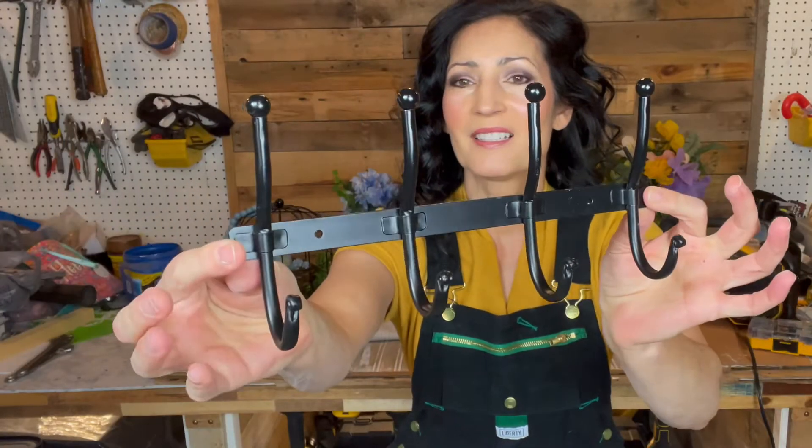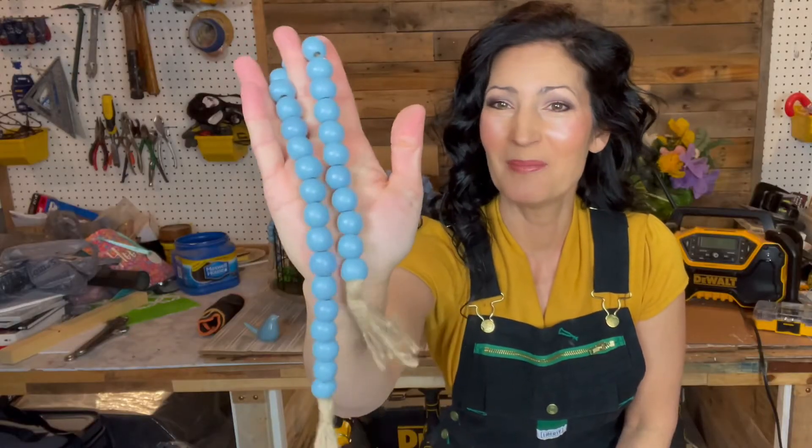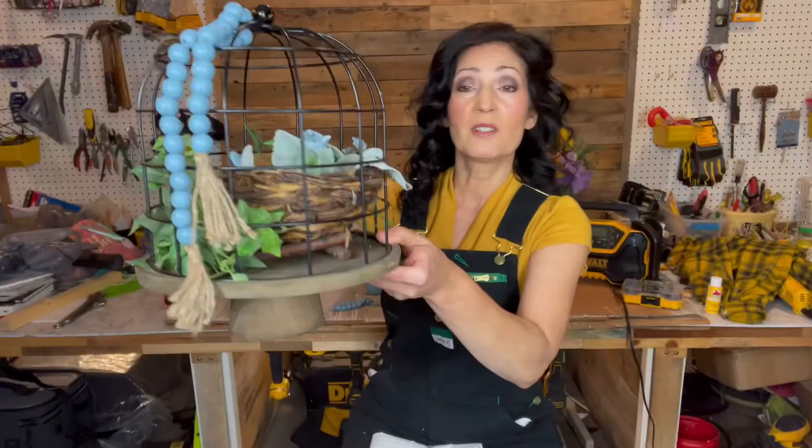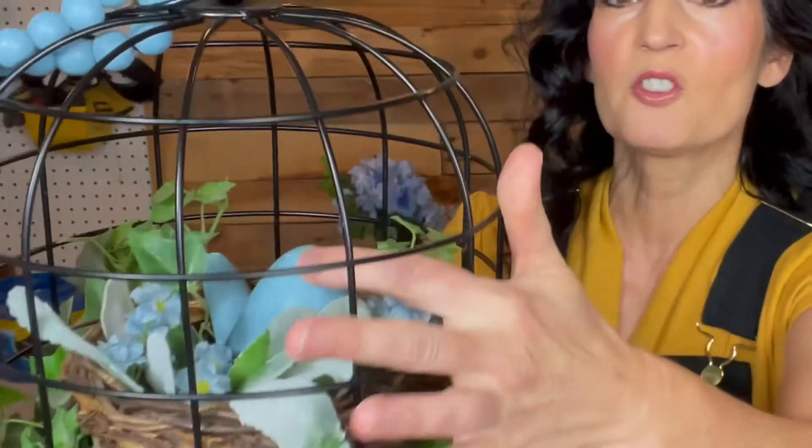A coat or towel hook, a beautiful table runner, two sets of blue wooden beads, and two blue ceramic birds — I have one here in my hand and there's another one here. This birdcage and stand is also included in the box. As you can see, it's a larger bird.